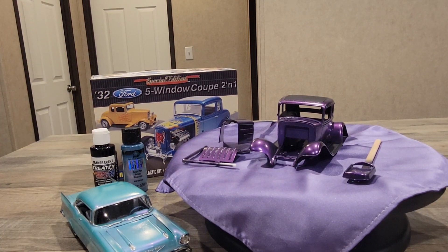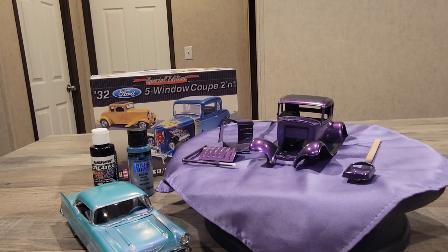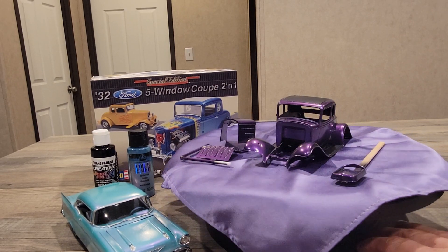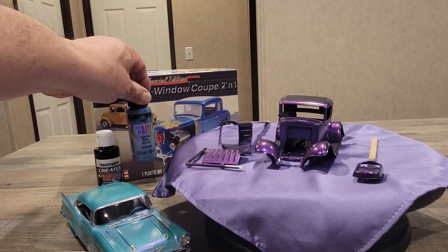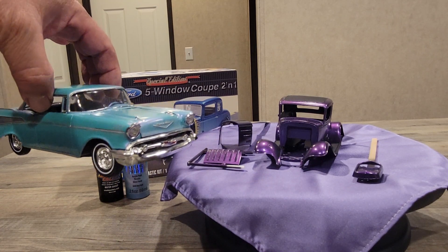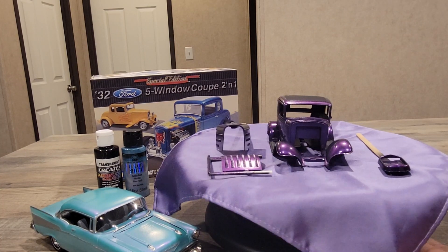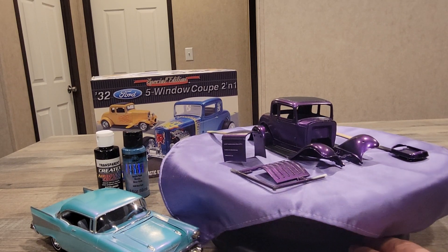He sprayed the base black — I used a transparent black — and then when he went over it with the Blue Flash, this is what he got. He showed it briefly and that's where I got the idea. I said I'll try it and see if I get the same results. Sure enough, I sprayed it with transparent black and then sprayed the Blue Flash over it and got a totally different result than I got with my Bel Air. I liked it, so I then went over it with a clear coat.